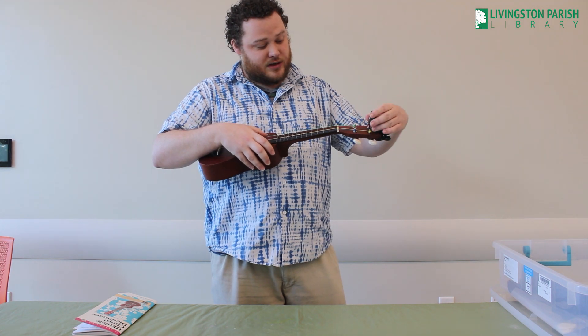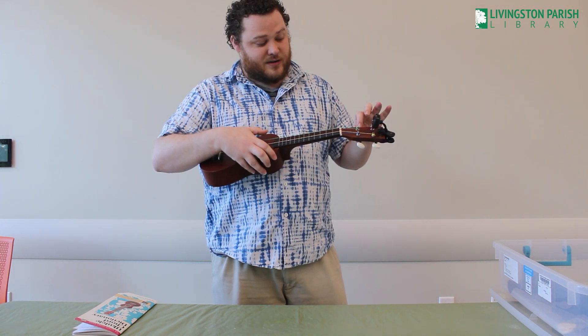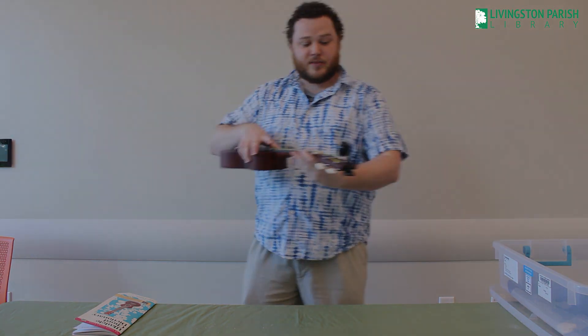So that string — we need the key to G and right now it is at a low G. Let me get closer and show you what I mean by a low G.